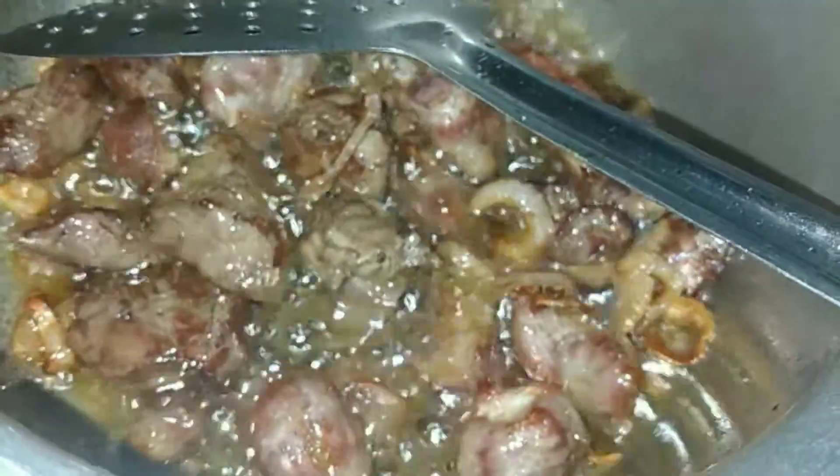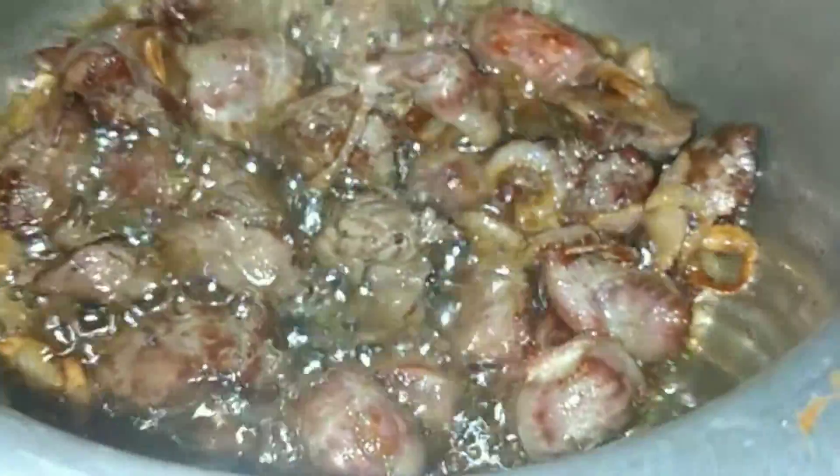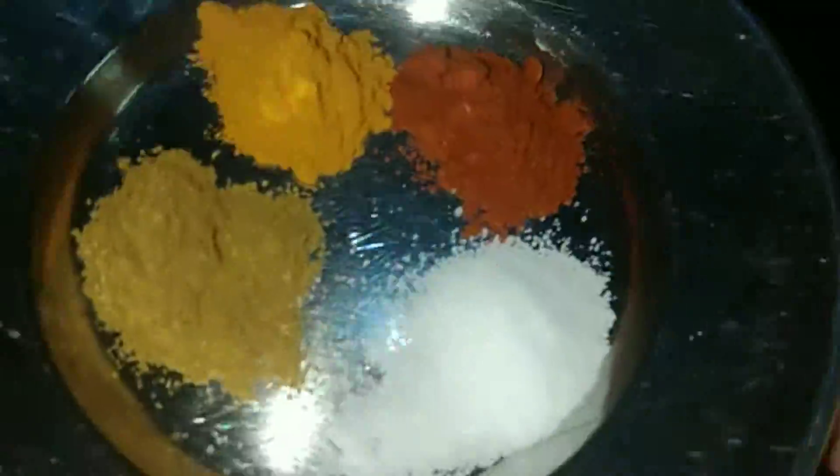We add one and a half teaspoons of lassan. We add lassan paste and sauté it. Then we add some dry spices — mix with the taste. We have a half teaspoon of haldi powder and half teaspoon of dhaniya powder.